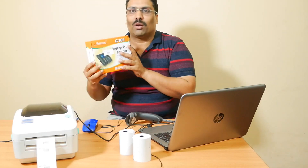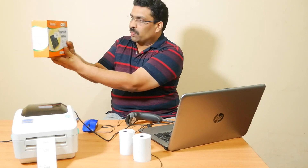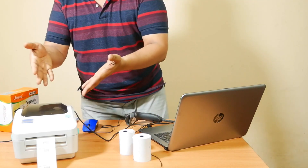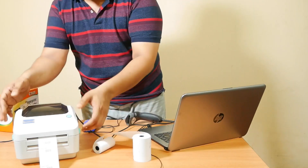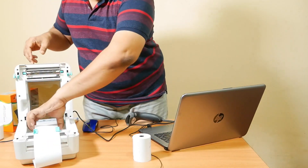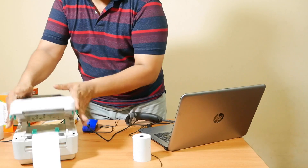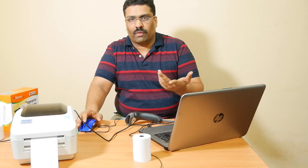Now let's see how to sell the product to a customer and create an invoice. We need to remove the thermal sticker paper roll and load the normal thermal bill paper roll. Switch off the printer, remove the sticker roll, fix the bill paper roll — there is no need for any complex alignment, just load it freely and close the printer.